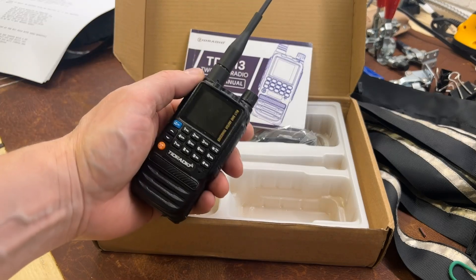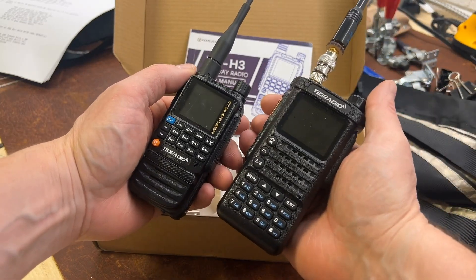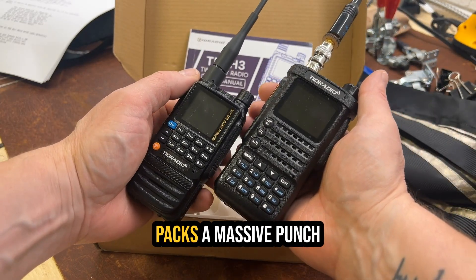Welcome back. I've got something to show you guys — the new TID Radio H3. This thing is tiny but it packs a massive punch. Let's dive in and take a look at the features and see if this is worth your time.